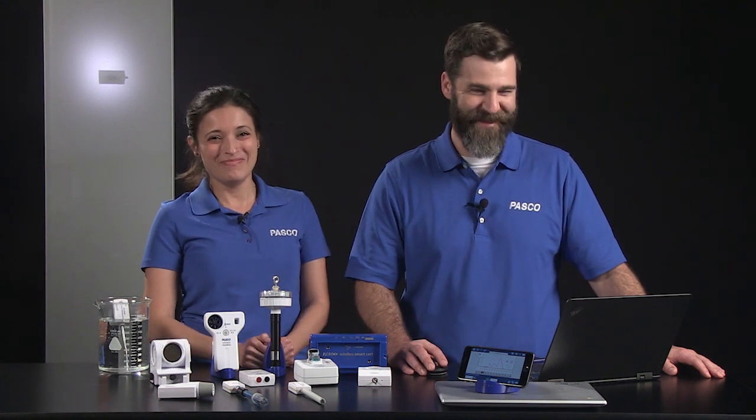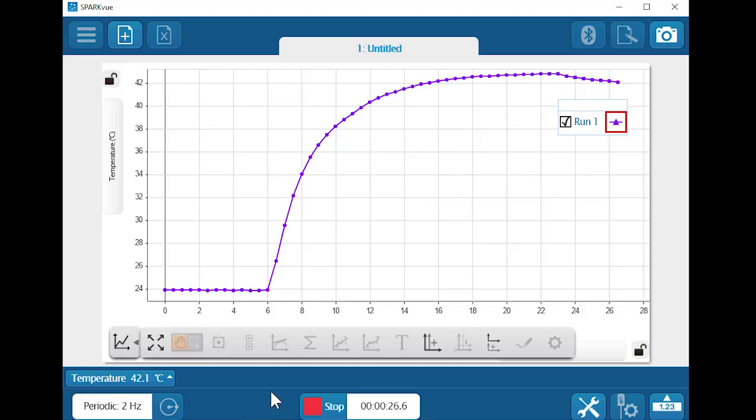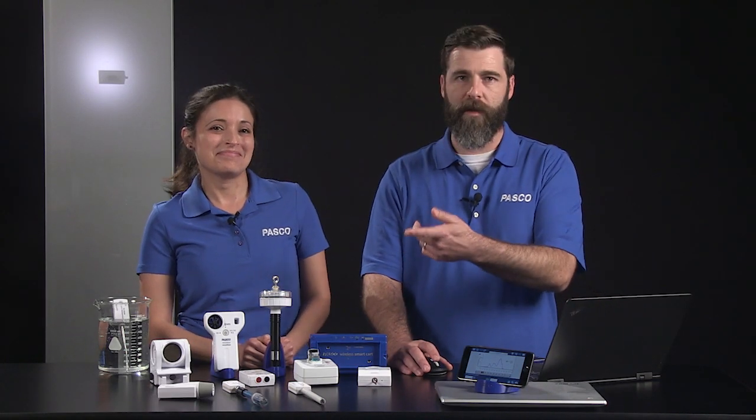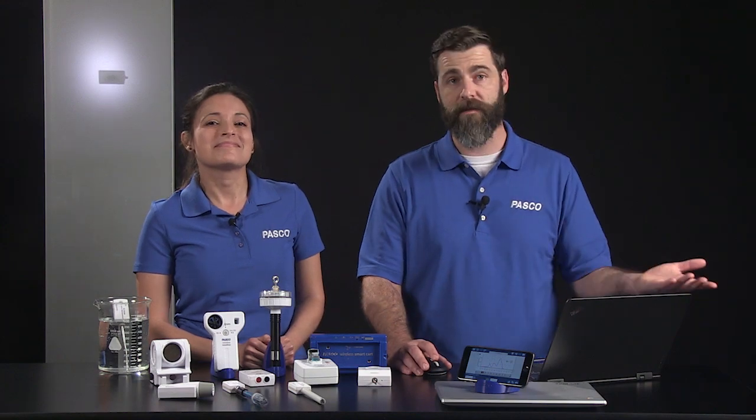Oops. But look — the sensor is still working. Wireless sensors commonly used with solutions, such as temperature, pH, and conductivity, are water resistant.